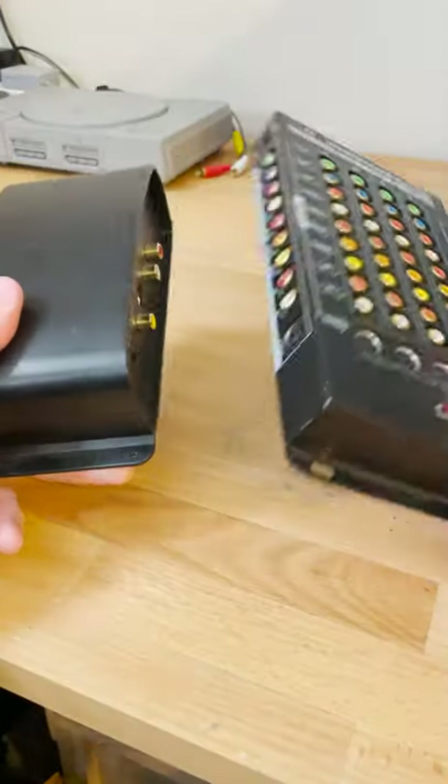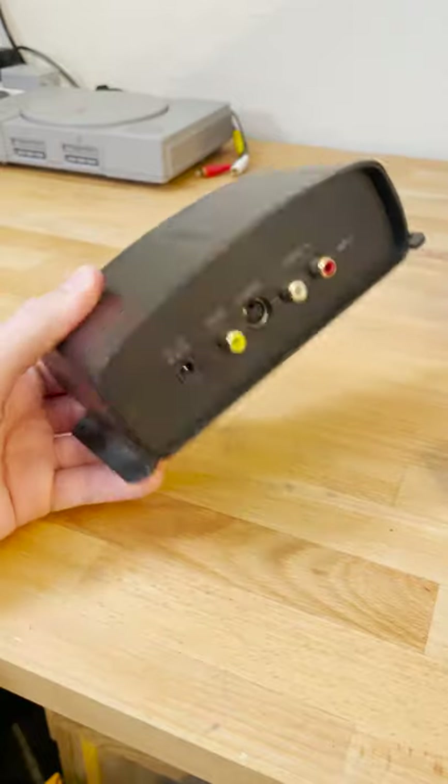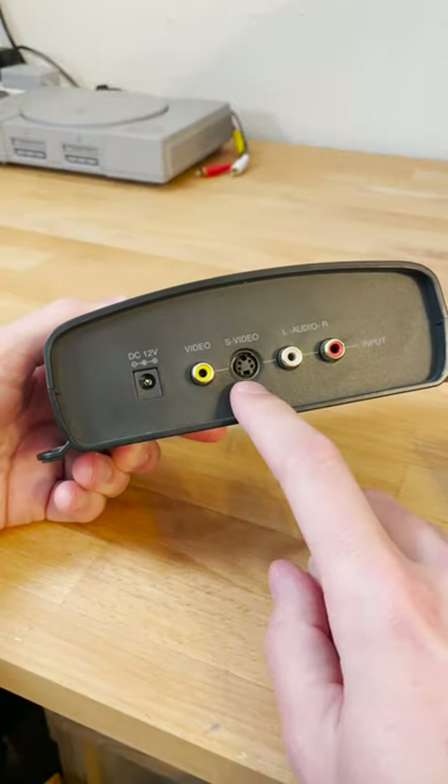First, you're going to need a video splitter. I have two here and I'll show you the difference between them. This Radio Shack one you can buy on Amazon right now for $40, but it only has composite and S-video.